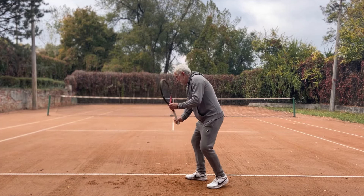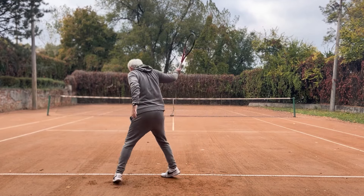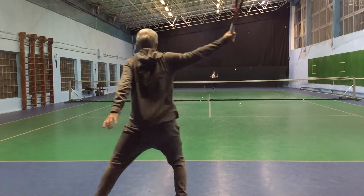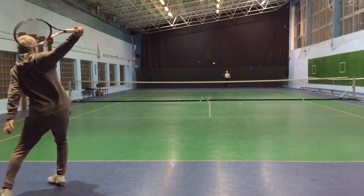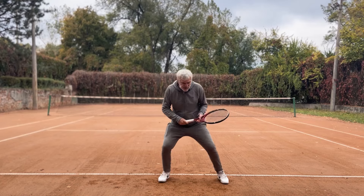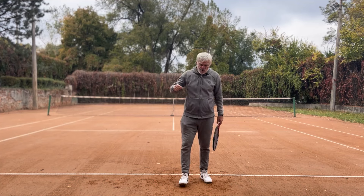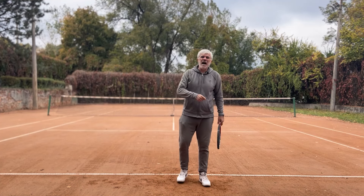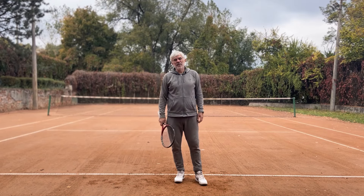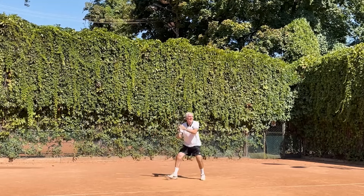So the full process is: split step, adjust my feet, set my feet at the last moment, weight transfer, coming out, recovery — and then next split step. I do this during the whole rally. That makes me feel that I'm always in motion. My feet never stop.